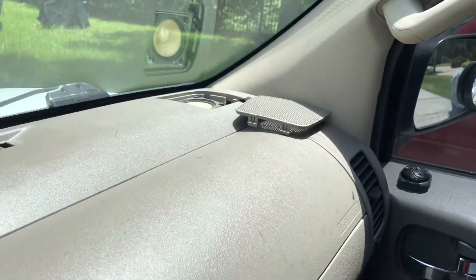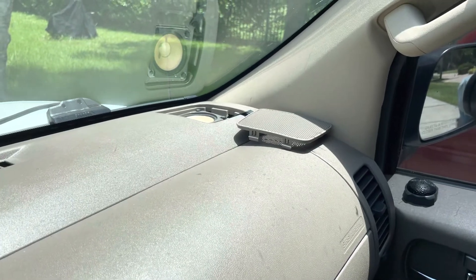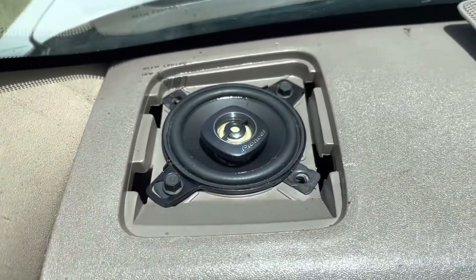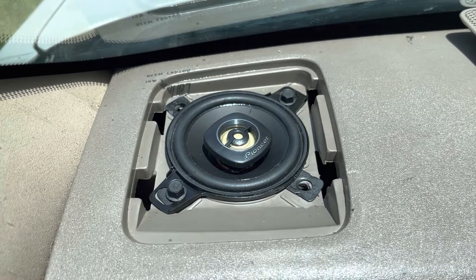So, there you have it. If you have a Nissan Frontier or a Nissan with a two and three quarter inch speaker, take a closer look — perfect fit.